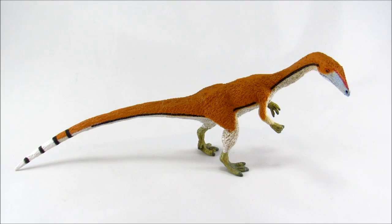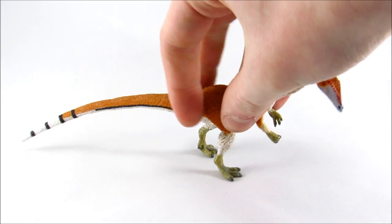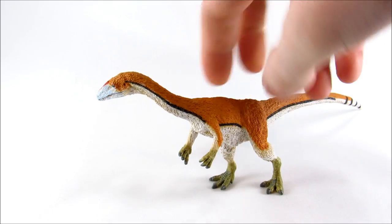Hey guys, Bioniclesaurus here, and in this video we are going to be taking a look at the Safari Limited Coelophysis. Now of all the new 2017 Safari figures that I have reviewed so far, this is probably one of the slightly less exciting ones, but nonetheless this figure is really surprising me.